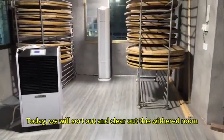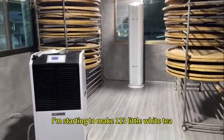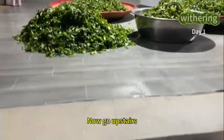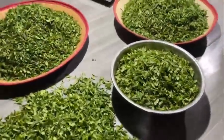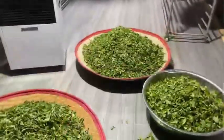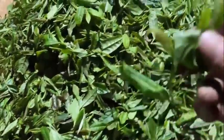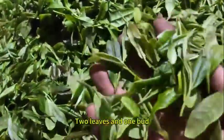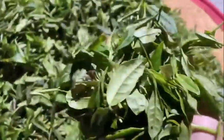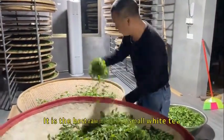Today we will sort out and clear out this withered room. I'm starting to make 123 little white tea. Going upstairs to make small white teas — this one was picked today, two leaves and one bud. It is used to make white tea. The weather was very good today, that's why I picked this two leaves and one bud. This tenderness is still very good; this is all side shoots — the best raw material for making small white tea.